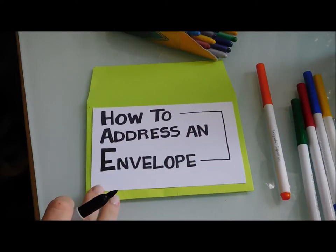Just because you're not at camp doesn't mean you can't write a letter, so definitely write to somebody you haven't seen in a while. It's a very special treat for them, and maybe you'll get a letter back. In your letter, tell them to write you back. So today I'm going to show you how to address an envelope if you want to send mail to somebody.